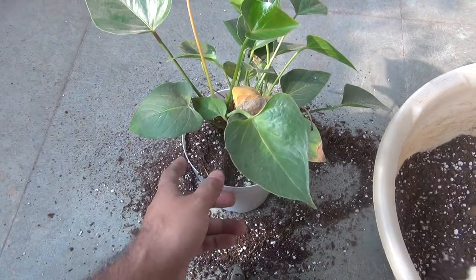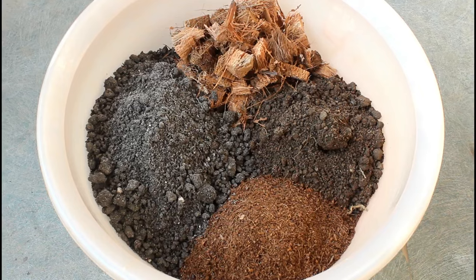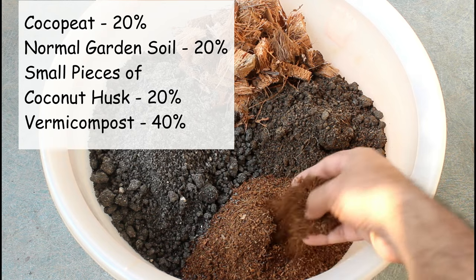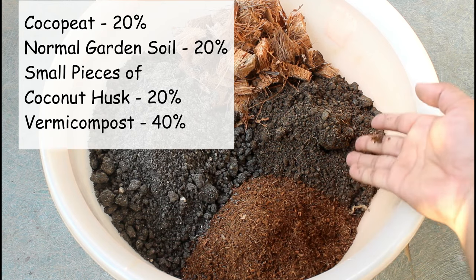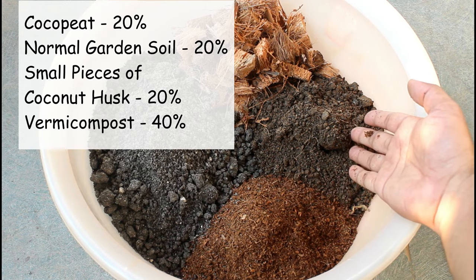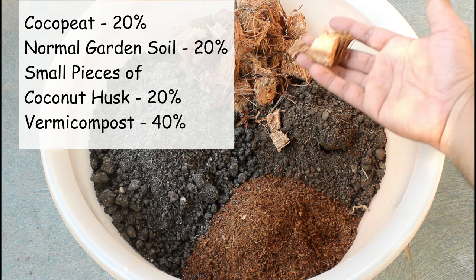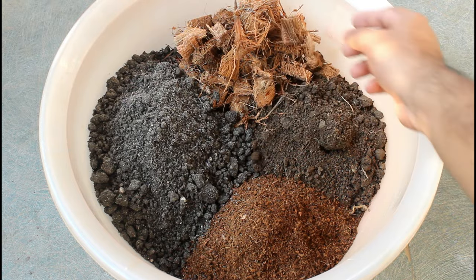For the potting soil mix I am taking four different components: 20% coco peat, 20% normal garden soil, 20% small pieces of coconut husk, and 40% farm compost.